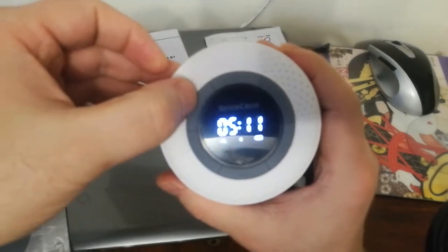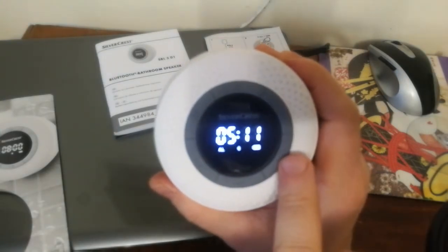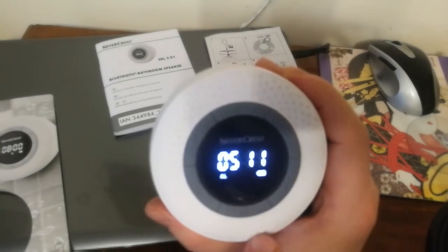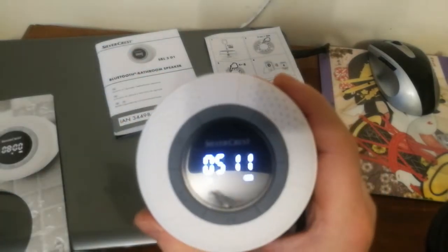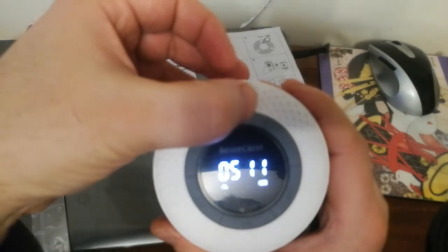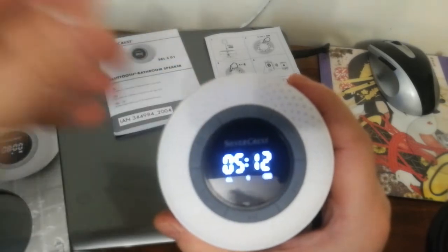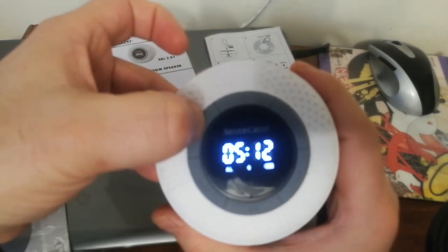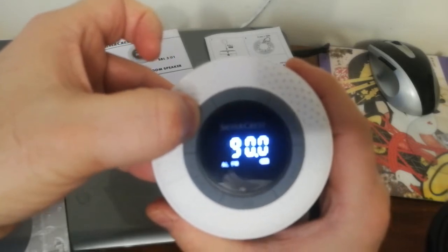This is the menu button, this is the power on and power off button, and this is your Bluetooth connectivity button. Here you have forward, backward, and rewind buttons. An annoying thing I found is that those buttons require you to really press with force — I don't know how resistant they're going to be over time.